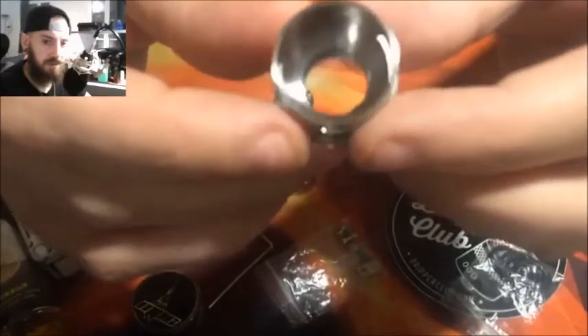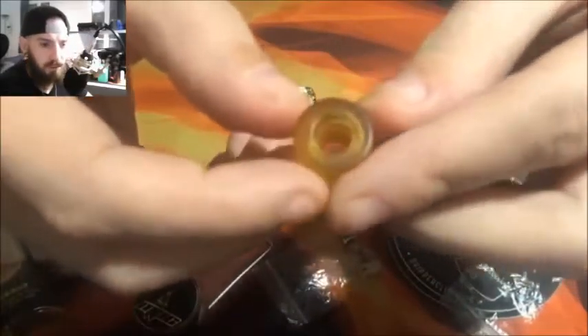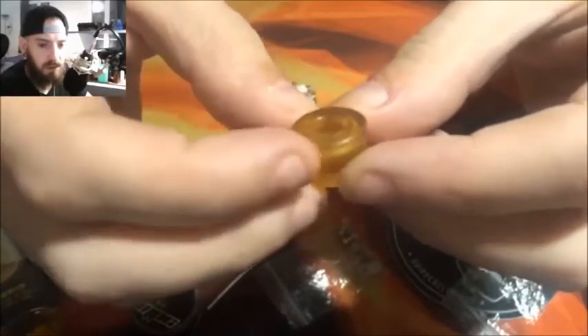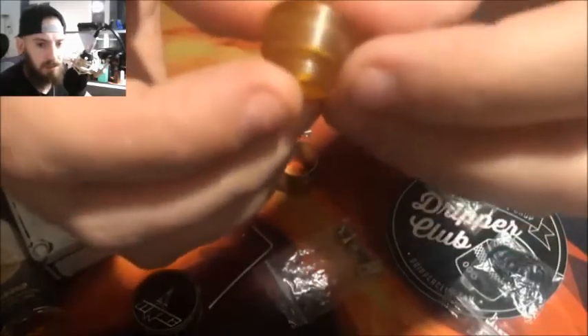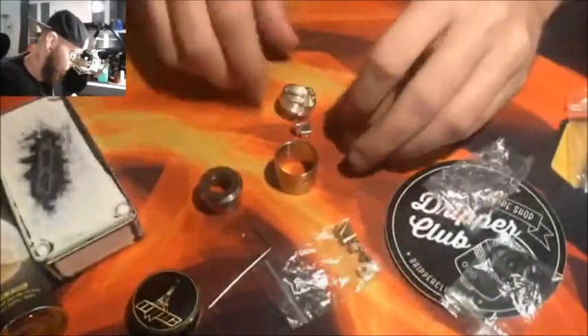Le drip tip en ultime, par contre, j'ai pas trop accroché. Le diamètre intérieur du drip tip est vraiment ridicule — je sais pas pourquoi ils ont mis une aussi grosse largeur. Je sais pas combien on est en diamètre interne mais c'est vraiment 7 mm, vraiment petit petit. J'ai pas du tout accroché sur ce drip tip là. Il y a une petite gravure 3C VAP sur le côté.